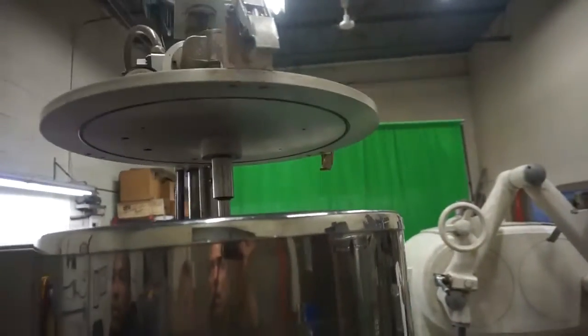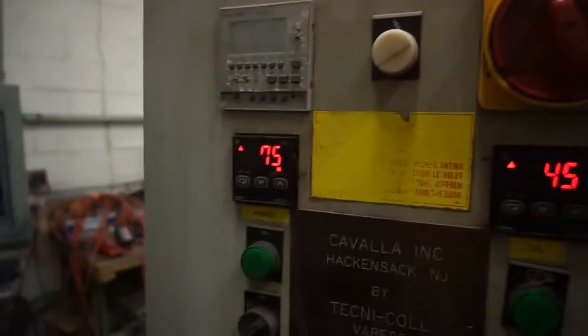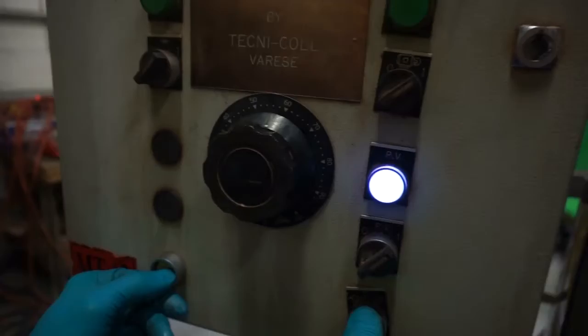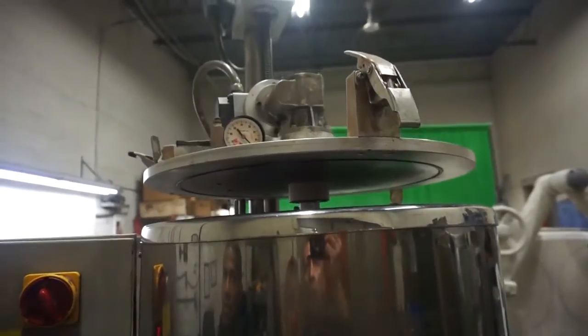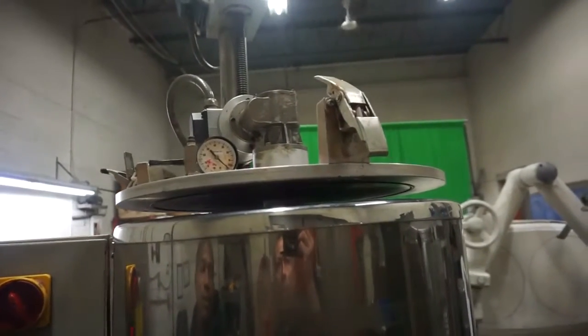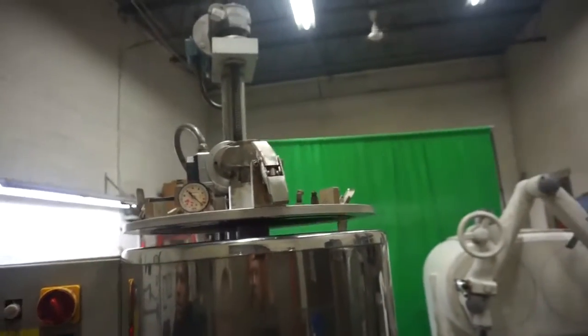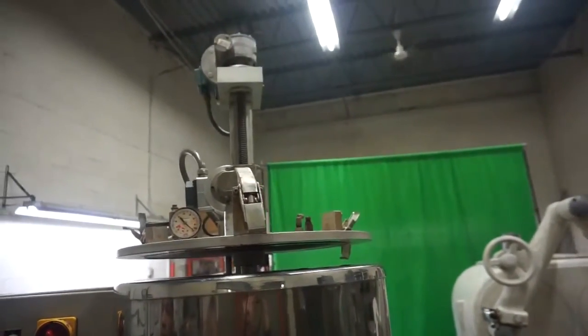The other mixing is air operated. Heating mechanism working, everything working. Good, bring it back up. And just do the mixing one more time.